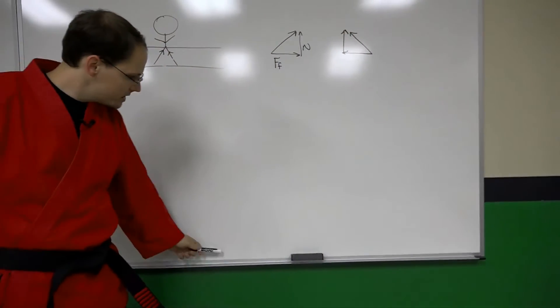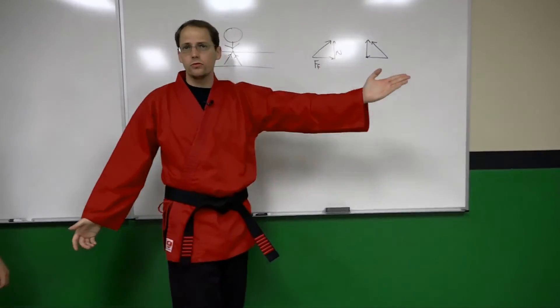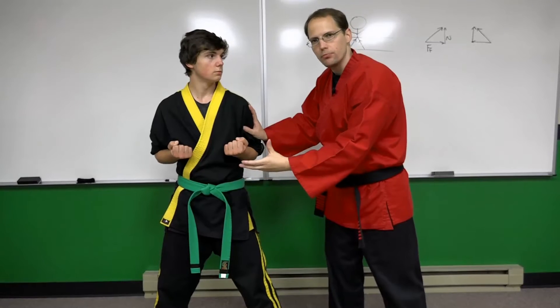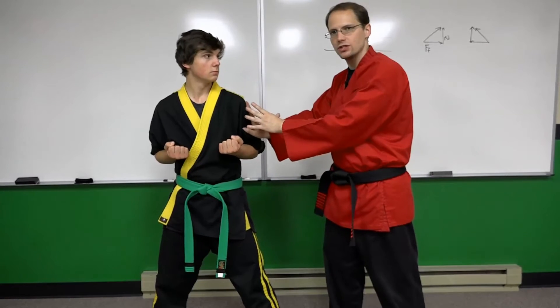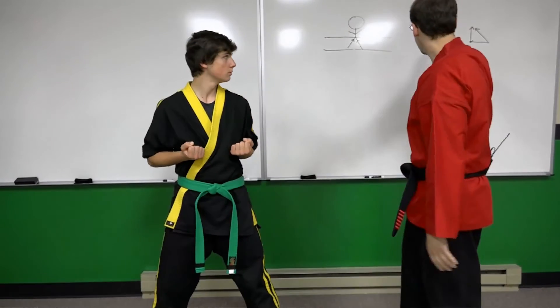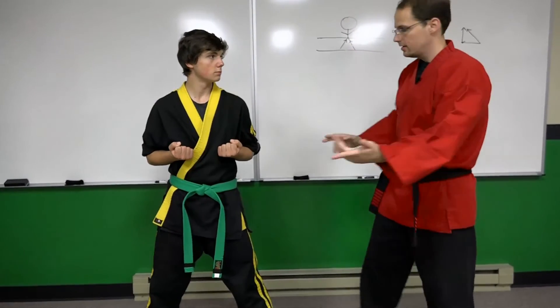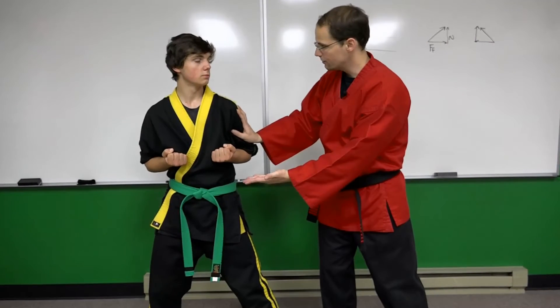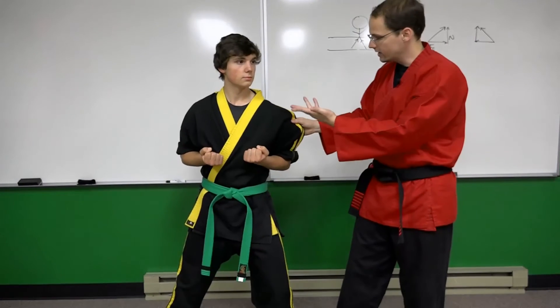I'm going to have Justin come back out here — this is pretty easy to prove. If I have Justin get into a horse stance and apply force in a horizontal direction along that line, what leg is the structural support that provides stability, allowing him to maintain his posture in spite of this applied force? Looking at our diagrams, it would of course be the right leg. Justin, what leg do you feel the force being transferred into? My right leg. And if we reverse that, you feel it in your left leg, correct? Simple concept.